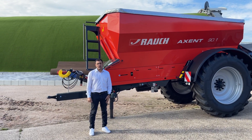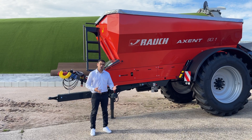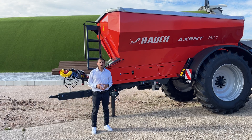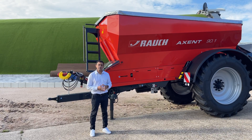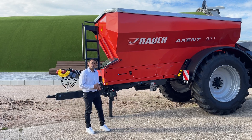Hello, it's Alexandros from Rauch. Today we are outside next to the factory, showing our new products for the Agritecnica show. One of our new products is the large area machine you can see behind me — the so-called Accent 90.1, a new development.